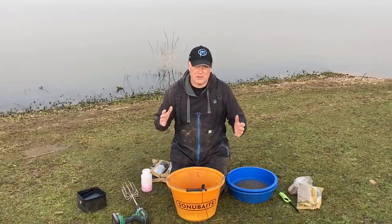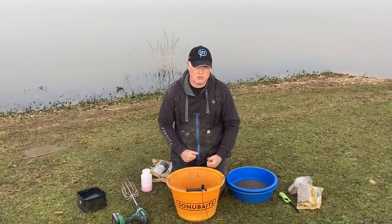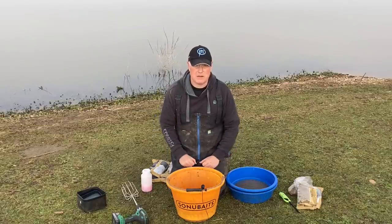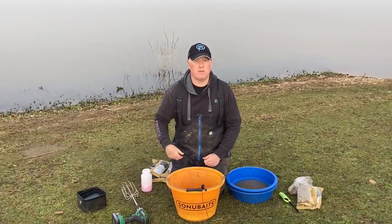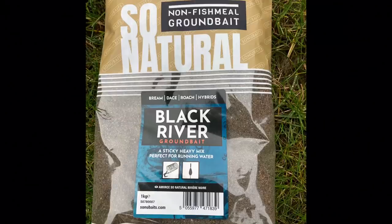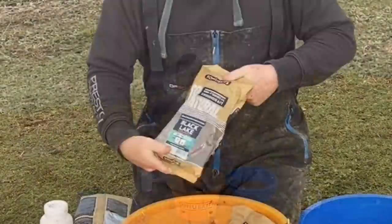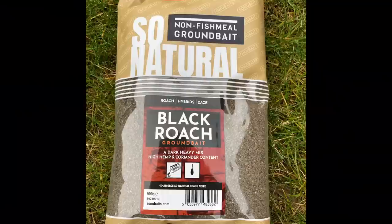Today I'm going to be targeting the roach and it's going to be a really simple mix. I'm using the So Natural groundbait — if I put any fish meal in, the chances are I'm going to get bombarded by carp, this lake is full of them. So simple mix today: a bag of So Natural Black River, a bag of So Natural Black Lake, and a bag of the brilliant So Natural Black Roach.